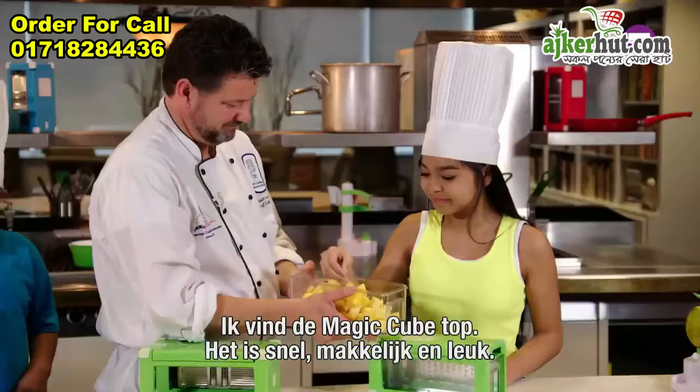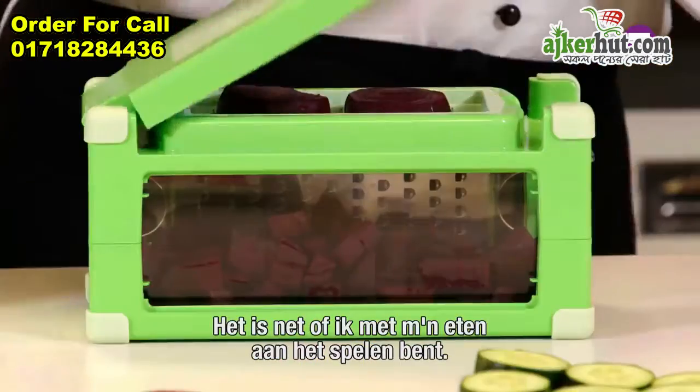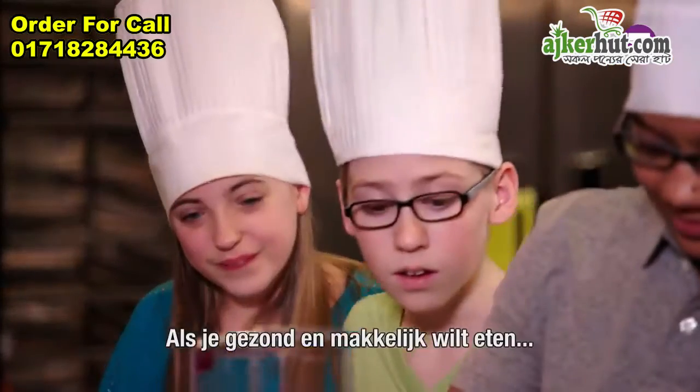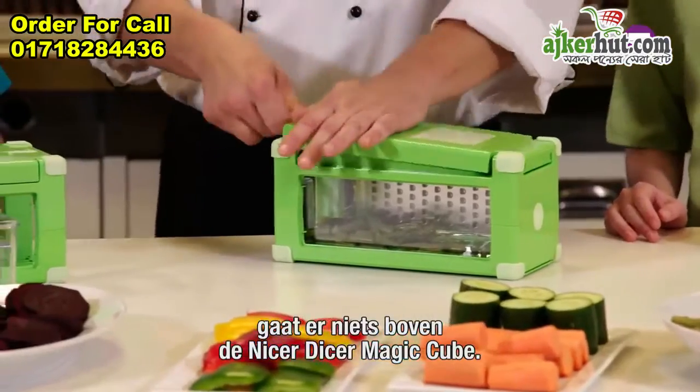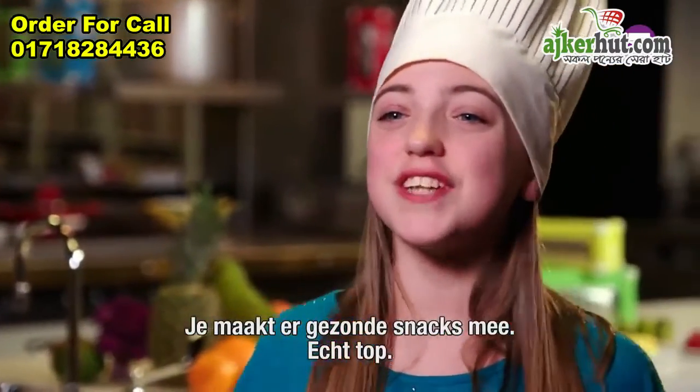I really like the magic cube because it's fast, easy, and fun. It makes me feel like I'm playing with my food. When it comes to eating healthy and easy for the whole family, there's nothing better than a Nicer Dicer Magic Cube. The magic cube makes healthy snacks and I just love it.